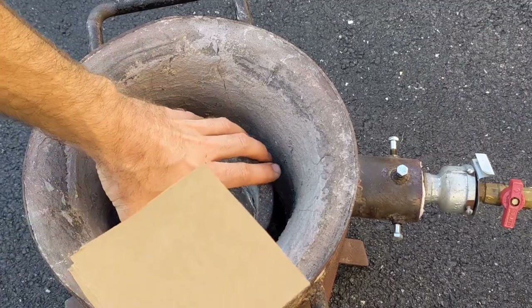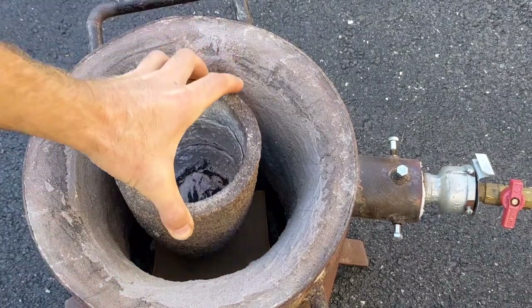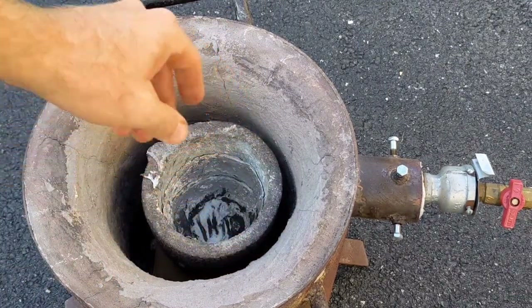I like to place a piece of cardboard between the crucible and the point, so when I remove the crucible it doesn't stick to the point.